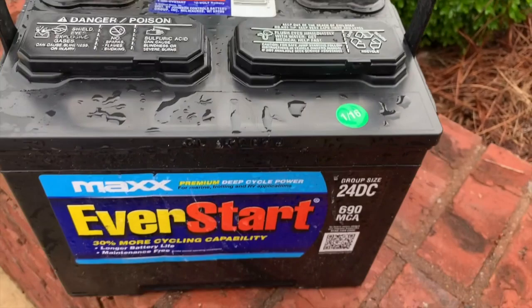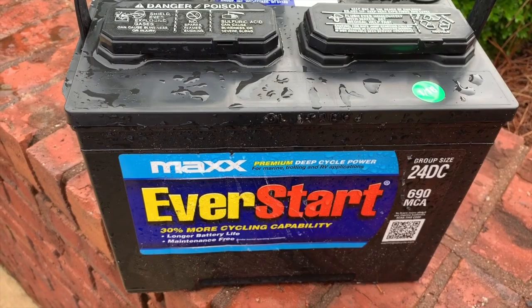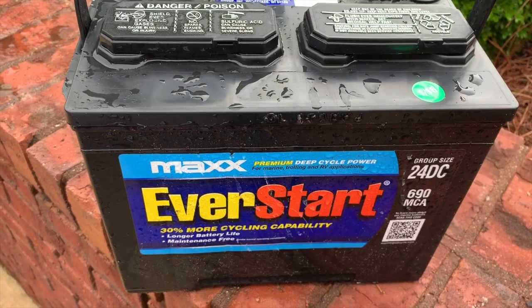I'm just really disappointed in this battery, so I wanted to follow up and let you all know — stay away from this battery. Thanks again for watching, be sure to like and subscribe. Thank you.